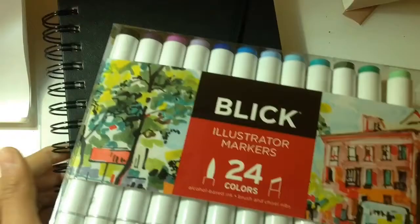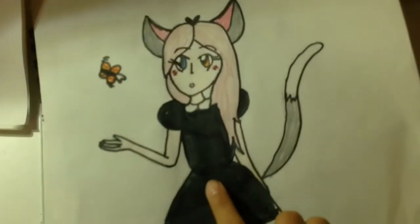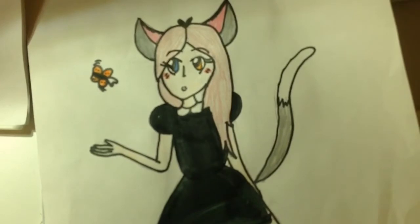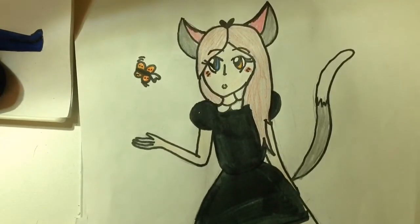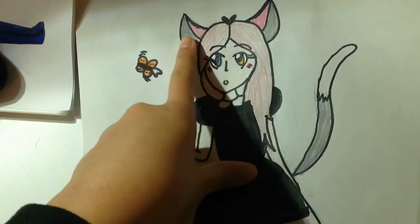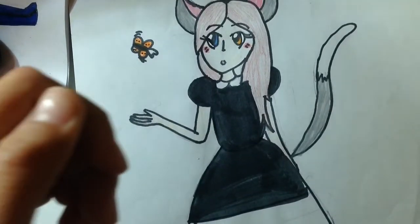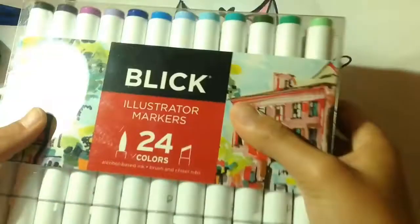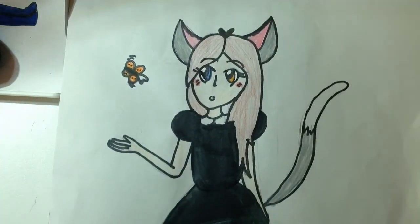So I decided to actually redraw a character — not redesign, just redraw. Her ears are gray, but since I don't have any gray markers in this set, I'm going to make them black. Let's get on to the drawing.